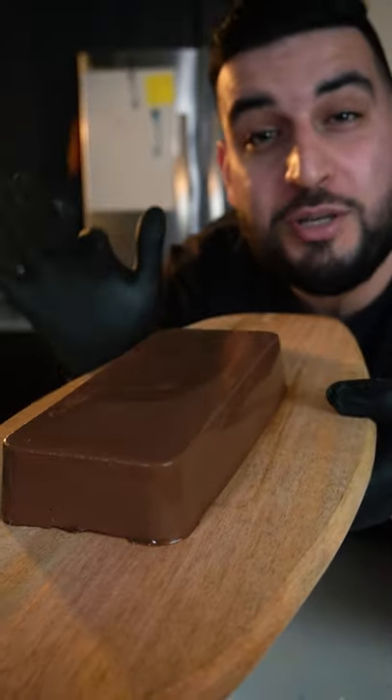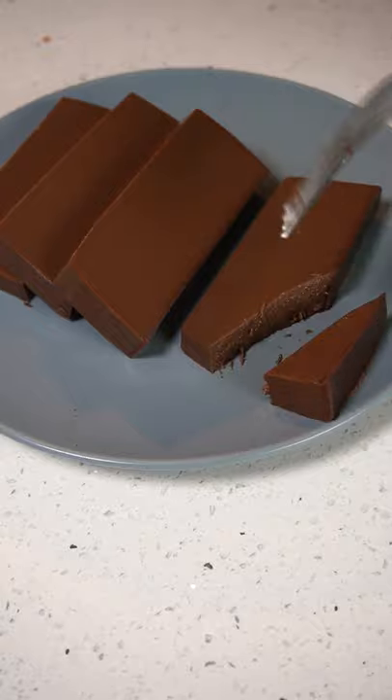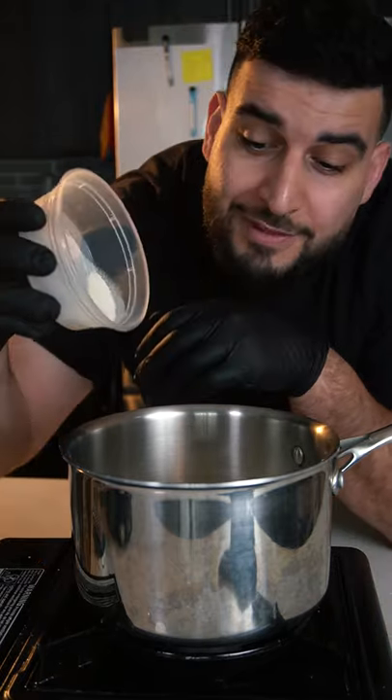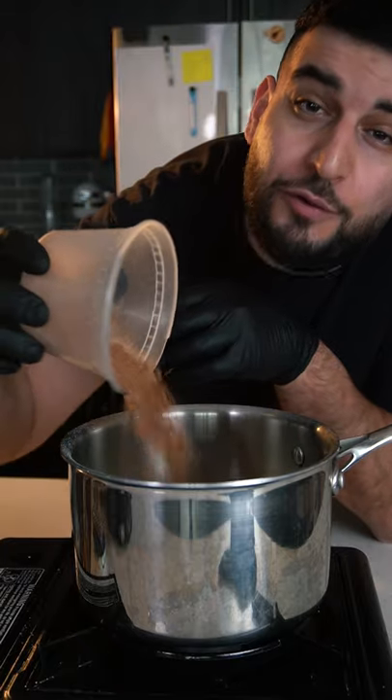Today I'm going to show you guys how to make this super simple chocolate dessert, and you don't even need an oven for it. First, into a pot we're going to add in two and a half cups of milk, about half a cup of sugar, about one and a half teaspoons of agar agar powder, and one and a half tablespoons of cocoa powder.